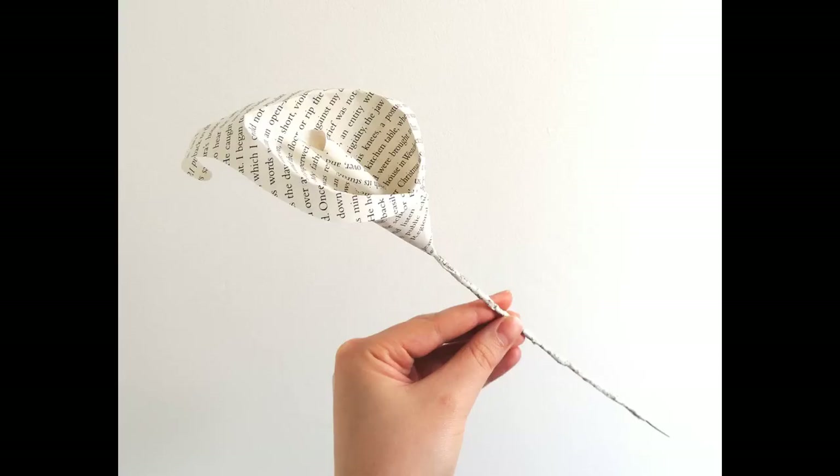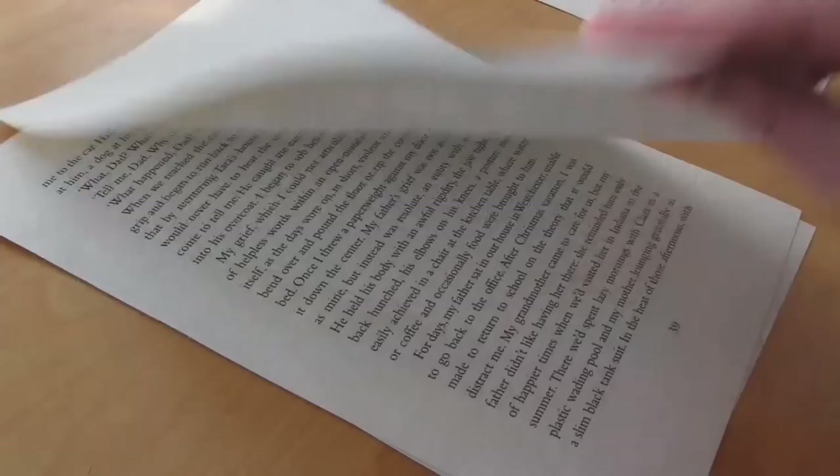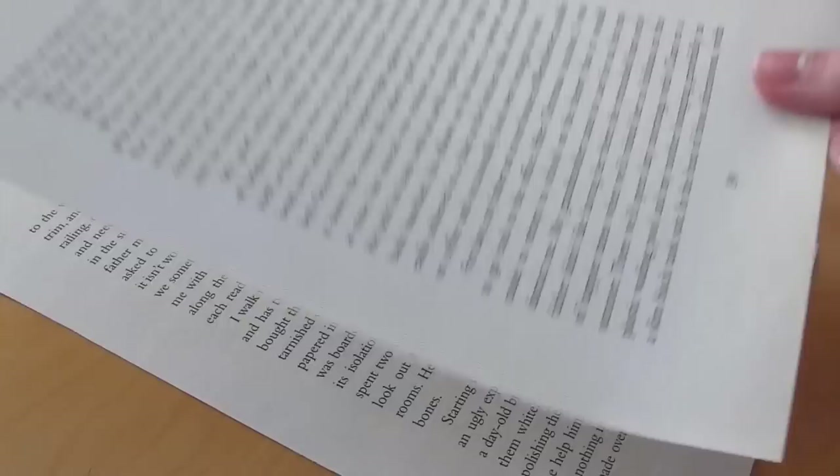For this project you're going to need book pages. Make sure that the text covers at least one whole side of the paper — you don't want any big gaps in the text. Using book pages that have text on one side and blank on the other can create an interesting effect, but I'm going to use book pages that have text covering both sides.